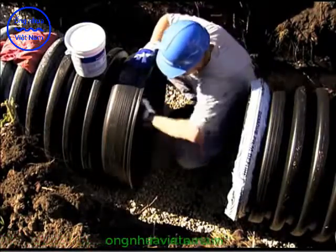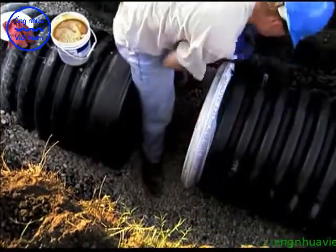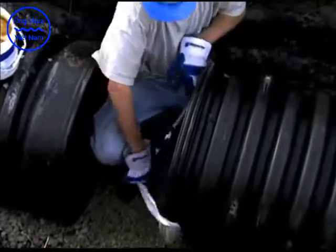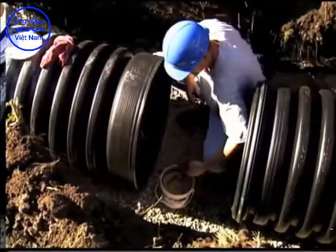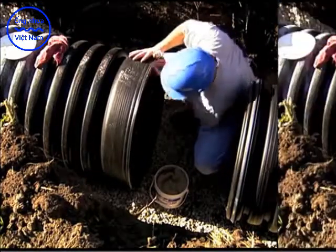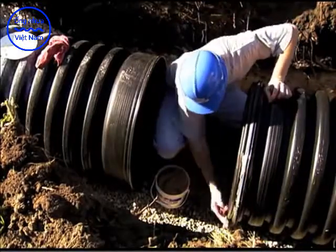Once the pipe is positioned in the trench, the bell of the receiving pipe should be cleaned to remove all foreign matter. Next, clean the spigot end of the connecting pipe and remove the protective wrap covering the gasket. Using a clean rag or brush, apply a suitable gasket lubricant to the bell on the receiving pipe and to the gasket on the spigot end of the adjoining pipe.